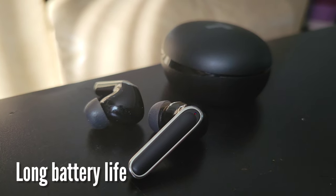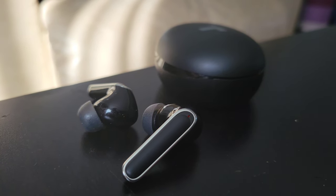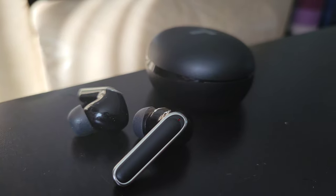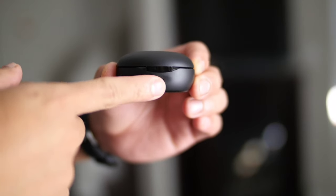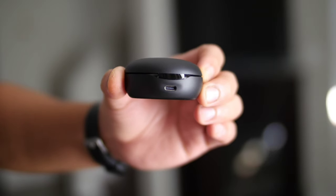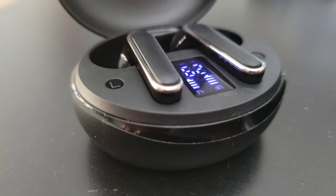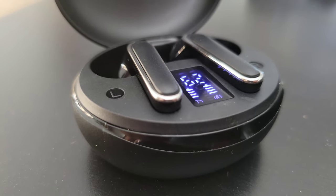The next feature is the battery life. According to the manufacturer, A-Choice, these wireless earbuds can be used for 7 hours in a single use, and the charging case can provide up to 50 hours of battery life total. On my honest personal test at around 60–70% audio volume, it lasted me 3 and a half hours — so it also depends on the loudness.